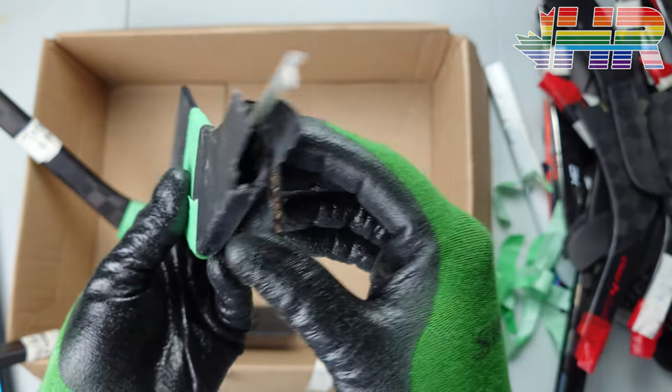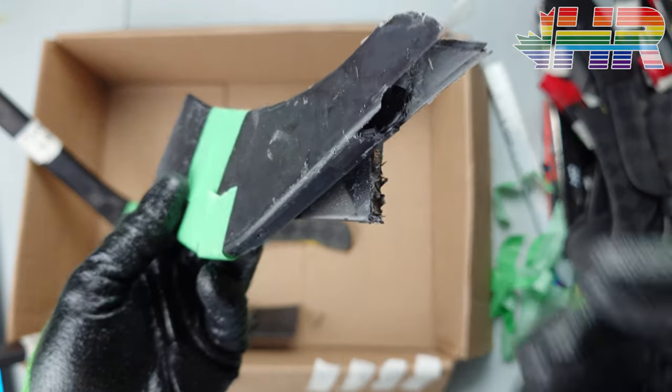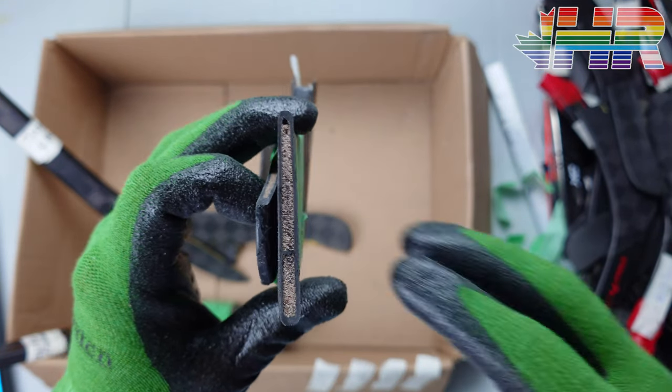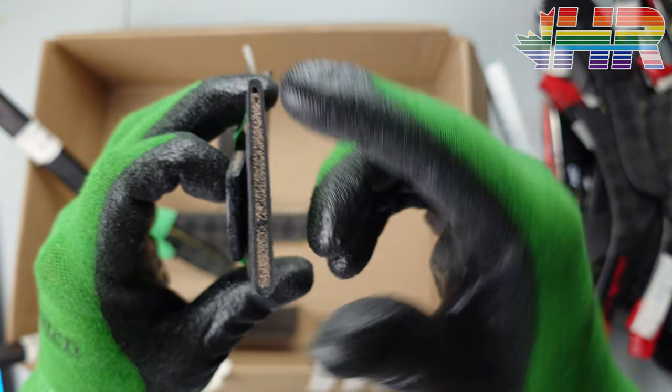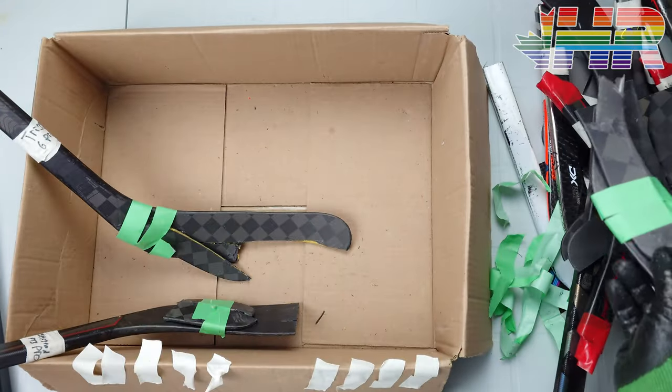Then we have this stick which I don't even know what it is — it didn't have a label on it, just the bottom piece of a stick. This one is a more traditional retail-style one. It's like the CCMs where it had that one bridge at the bottom and just foam through it — a more normal construction.